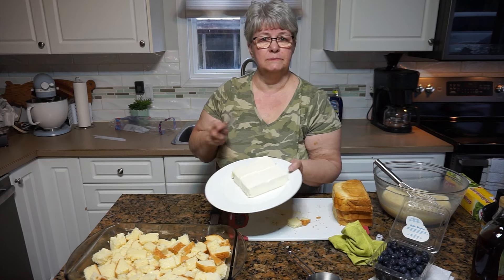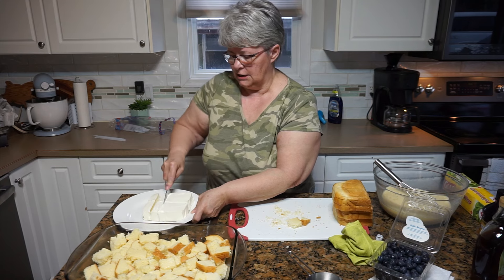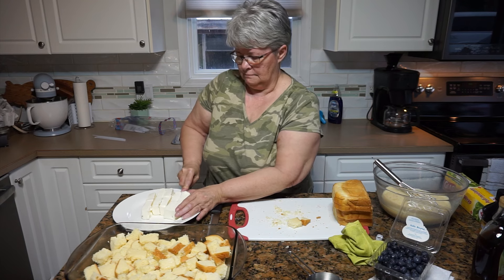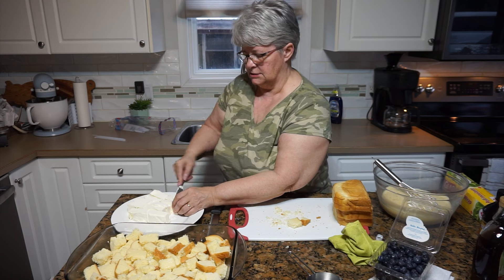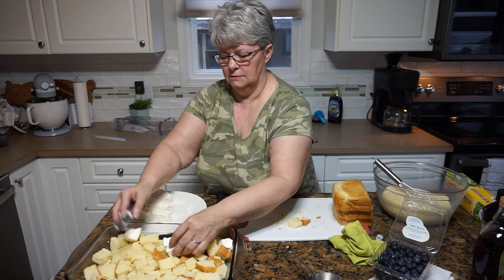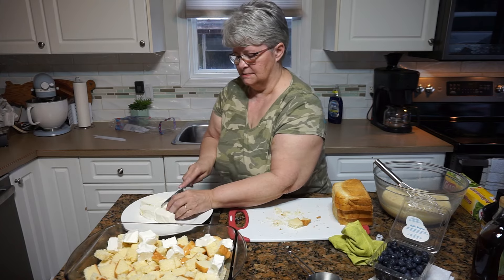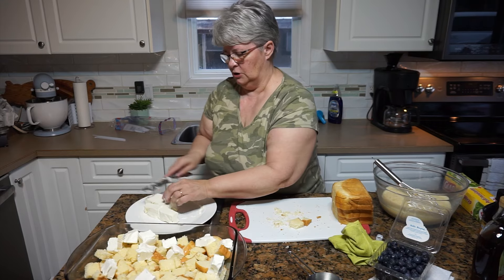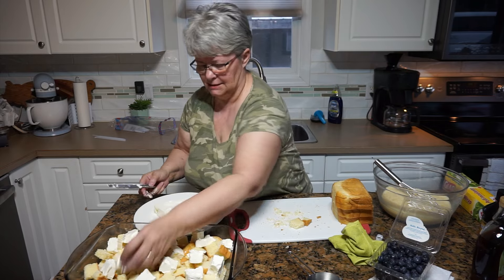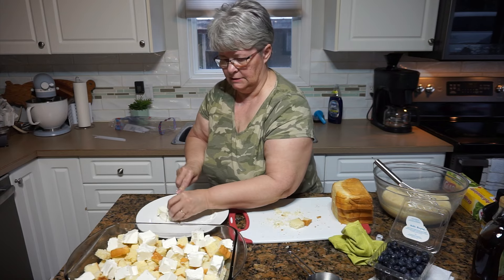I have here two bricks of cream cheese that I've softened — that's 16 ounces. I'm just going to cut it into cubes, basically like we did the bread, and then we're going to scatter it all over the surface here, just a little bit everywhere. This does make it delicious — it gets all creamy and oozy and delicious. I can't think of enough words to describe how good this is.